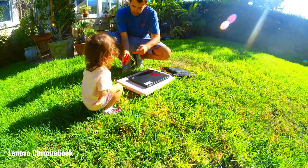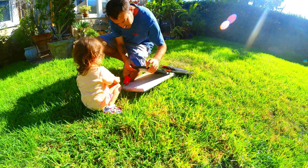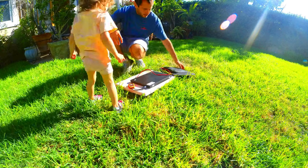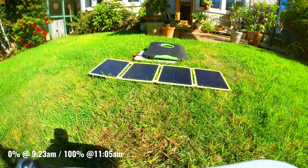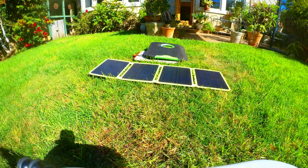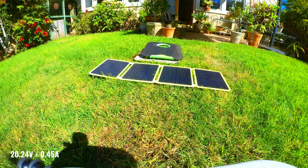Next, we're going to charge up a Chromebook via USB-C, also starting at 0%. This is a 3,635mAh battery. I plugged it in at 9:23am, and by 11:05am it was fully charged. My client tool's digital USB power meter gave a reading of 20.24 volts and 0.45 amps.